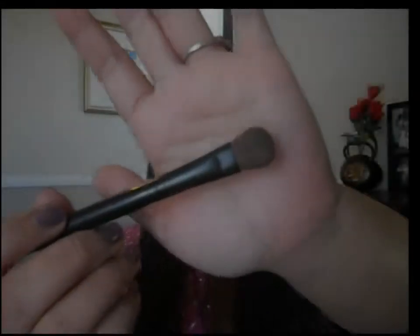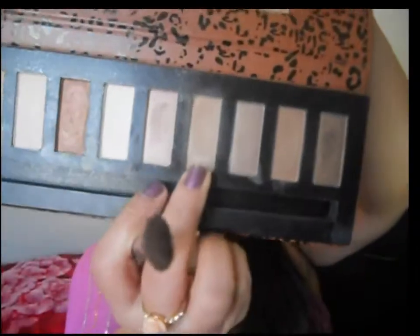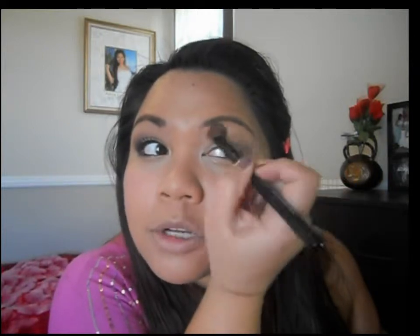Now I'm going to take this fluffy brush from Sephora — it came in a packet. I'm going to take this lighter brown color from this palette because that's the closest to my skin tone. Anything that's closer to your skin tone, just pop that right underneath the brow bone and blend the dark brown eyeshadow as well.